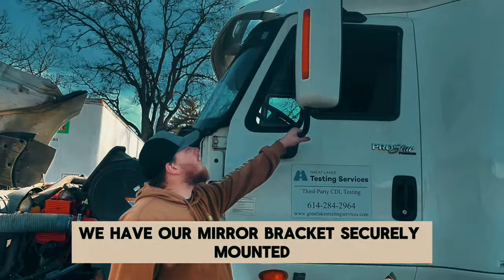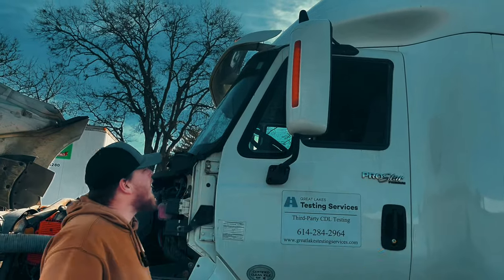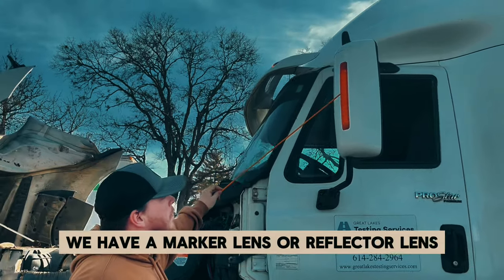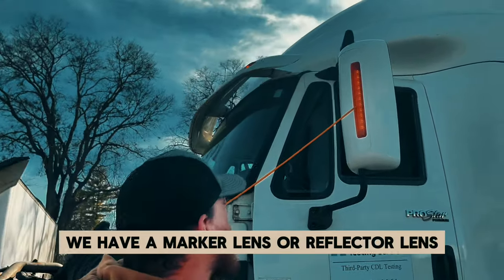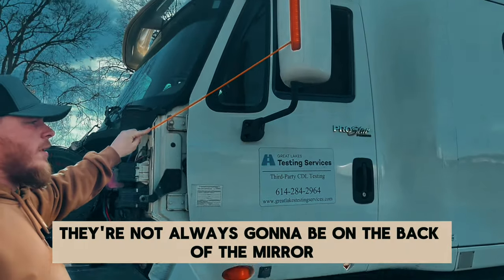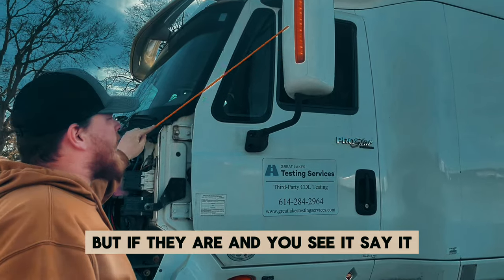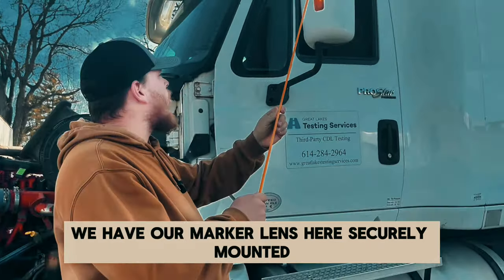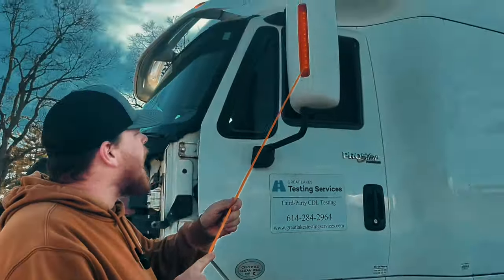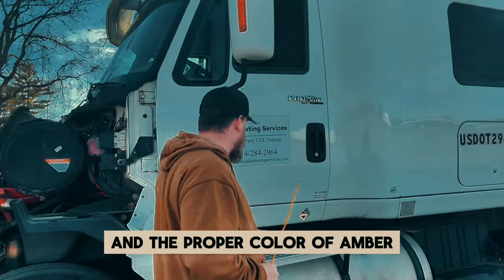We have our mirror bracket — securely mounted, not cracked, bent, or broken. We have a marker lens or reflector lens — either one works. They're not always going to be on the back of the mirror, but if they are and you see it, say it. We have our marker lens here — securely mounted, not cracked, chipped, or broken — in the proper color of amber.